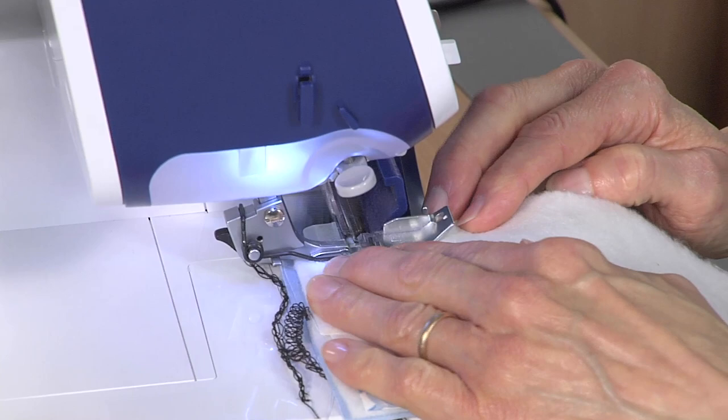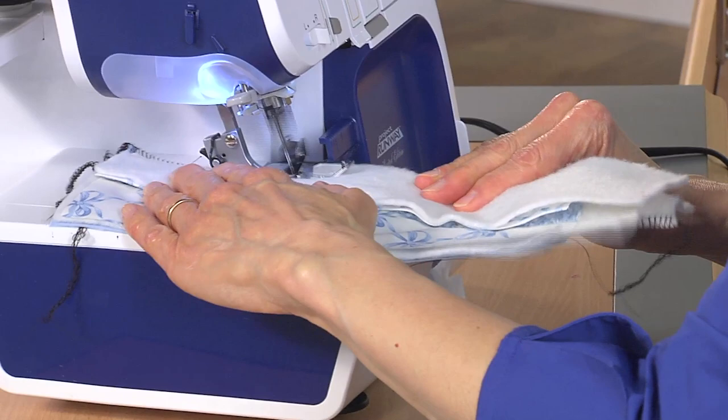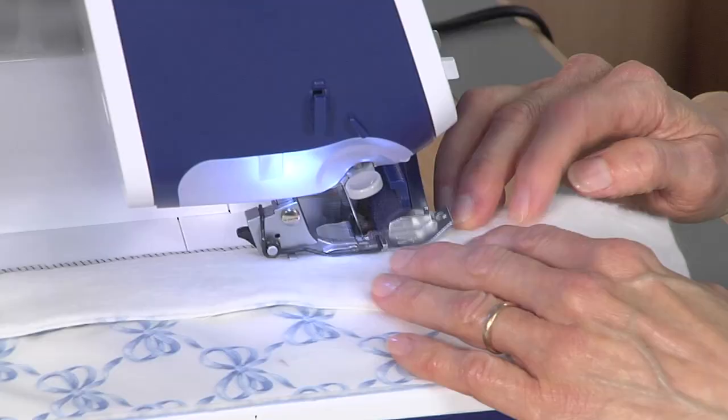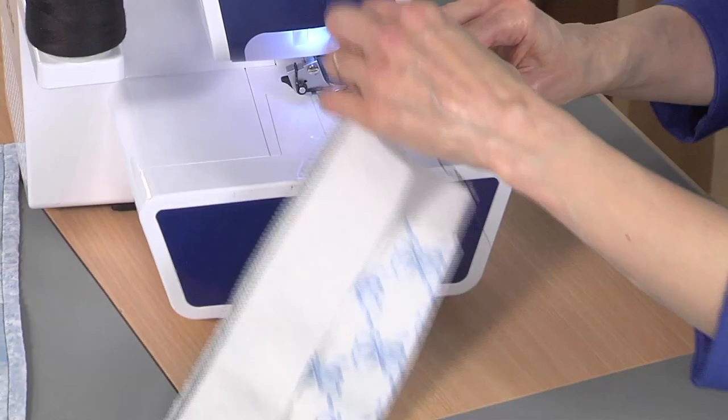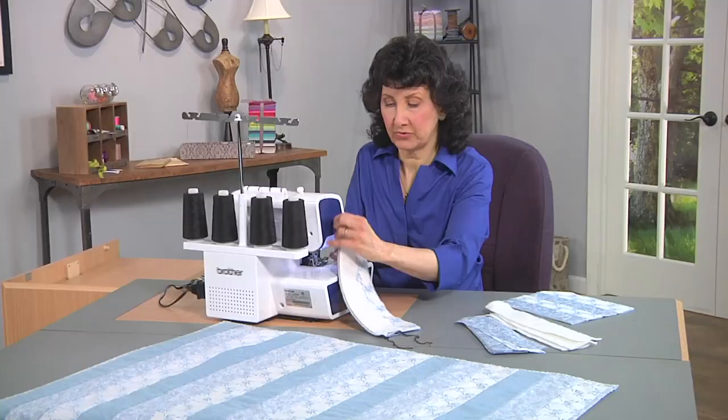This is ideal for placemats, potholders, baby blankets — all those small projects where you really just want a quick quilting technique. And your serger can do the job for you really fast and really easy.